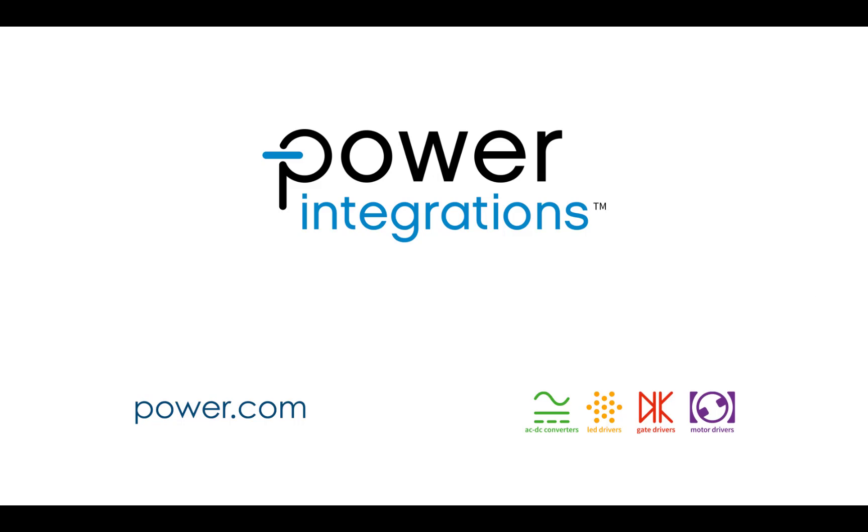I hope this has been helpful as an introduction to Power Integrations' capabilities for high-voltage gate driving. You can find out more information by visiting us on the web at www.power.com. Thank you very much.